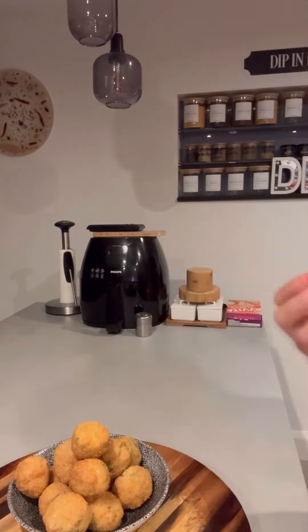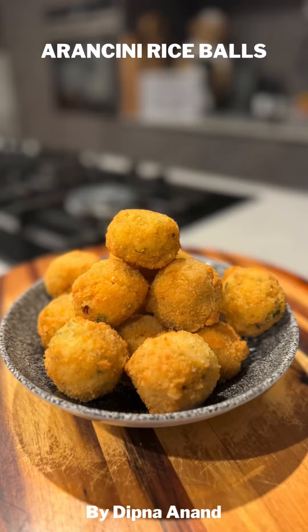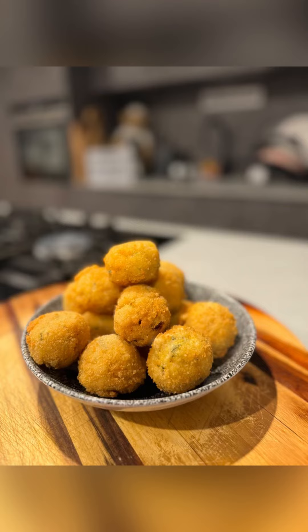So cheesy and so yummy. Once you have one, you sure can't stop — they are so moreish. Enjoy my Arancini rice balls!